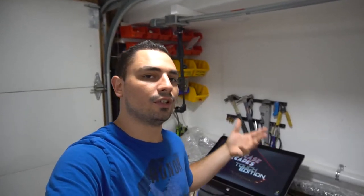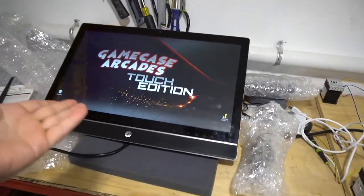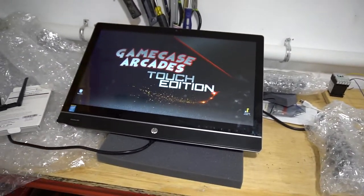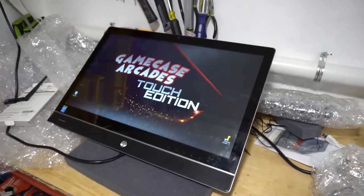Ricky buddy, we're going to go over it real quick just to show you some new stuff. Let me turn the camera around and take a closer look at the Touch Edition. Basically on my end, I can send you the links on where to purchase the PC. You could just send me the PC, I'll put my files on it, and then send it out to you.